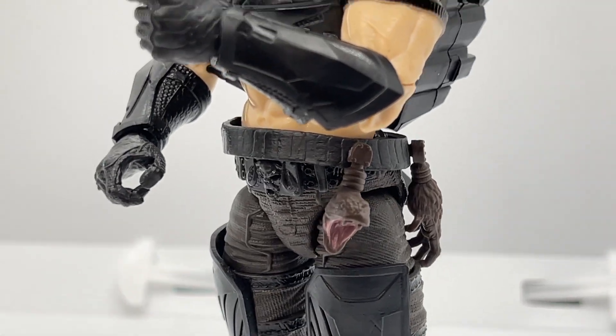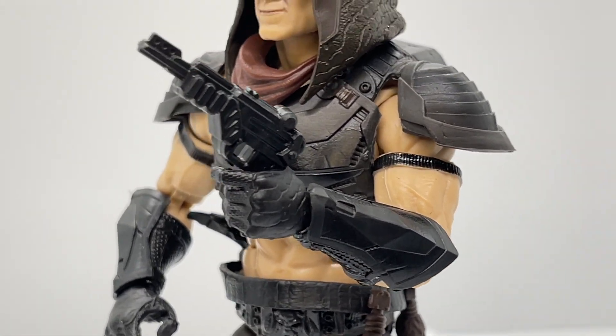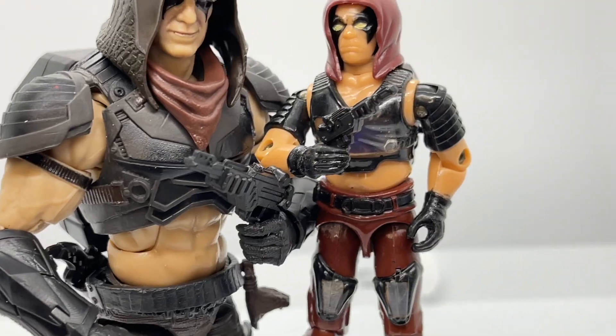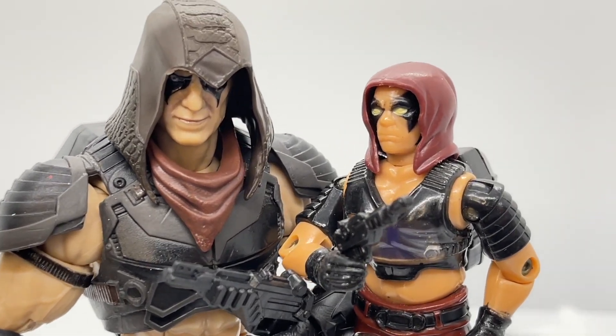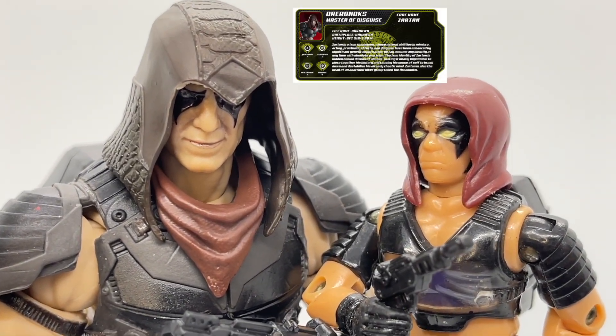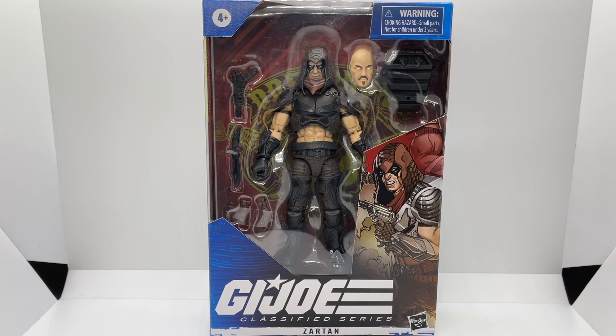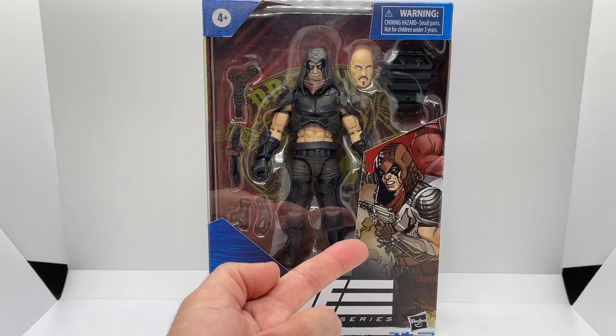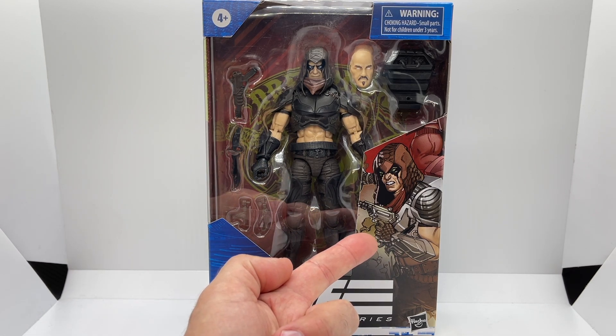Hey everyone, welcome back to Toy Habits. Today we are taking an up-close and personal look at the G.I. Joe Classified Series Zartan, comparing him to his vintage self from 1984, and sharing our custom downloadable file card we created. Let's start off like we usually do by looking at the box. Zartan comes in the G.I. Joe Classified Series Window Display Box, and you can see all of his accessories here — there is nothing hidden behind the art on the box.